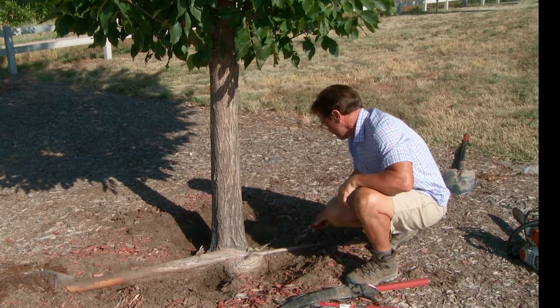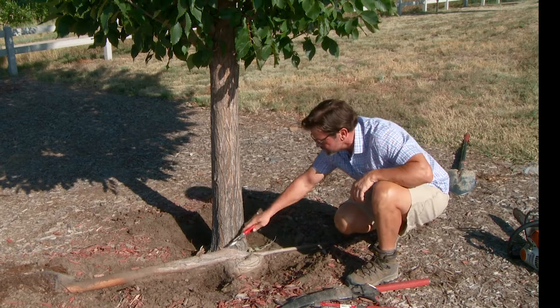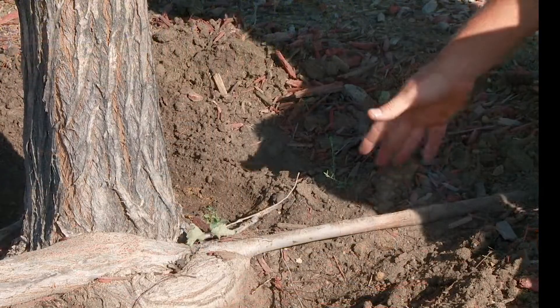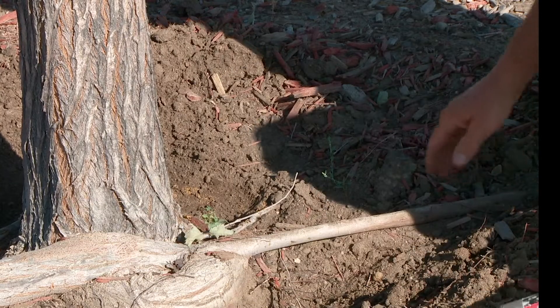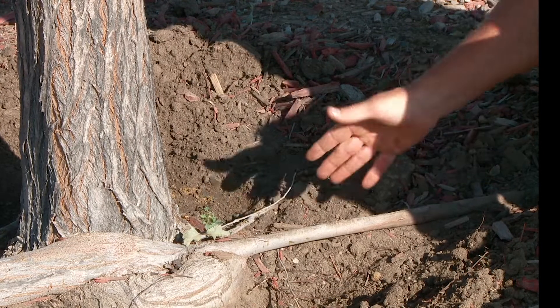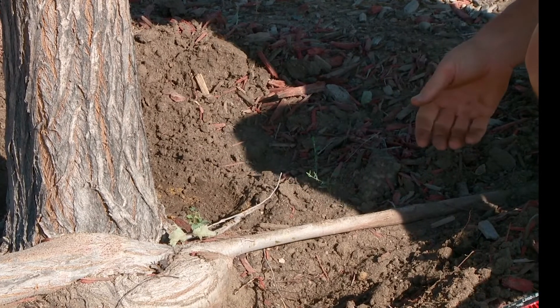So what I'm going to do is start with this smaller root here — it's actually part of this root that comes straight across. I'm going to start with just using the loppers here and eliminate that. We're going to make the cuts and then completely remove them.